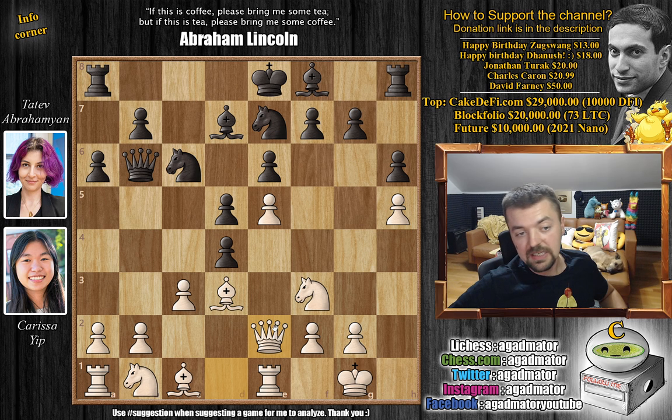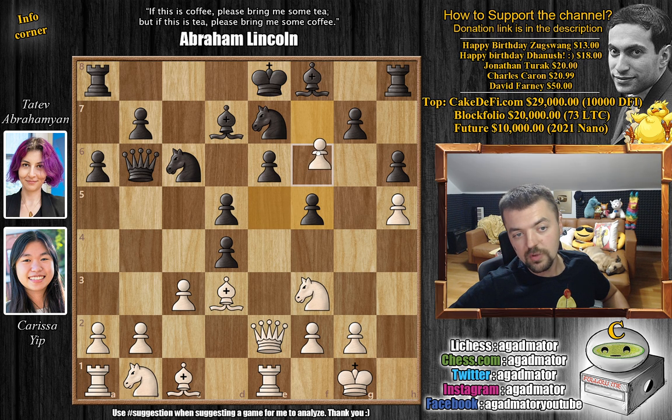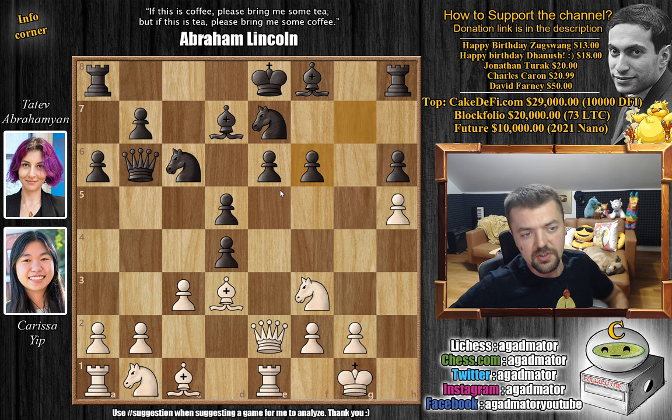Here we have queen to e2, nicely developing the queen. And here comes f5. You could go for d captures on c3 now — maybe after d captures on c3 you're going to have to capture with the b-pawn, and capturing with the knight is a bit too optimistic because then knight to d4 could be a problem. But here we have f5, hoping that it stays intact. Of course if white captures en passant it could be very dangerous — and this is exactly what white goes for: e captures on f6 en passant. Now g captures on f6, and it looks very shaky.